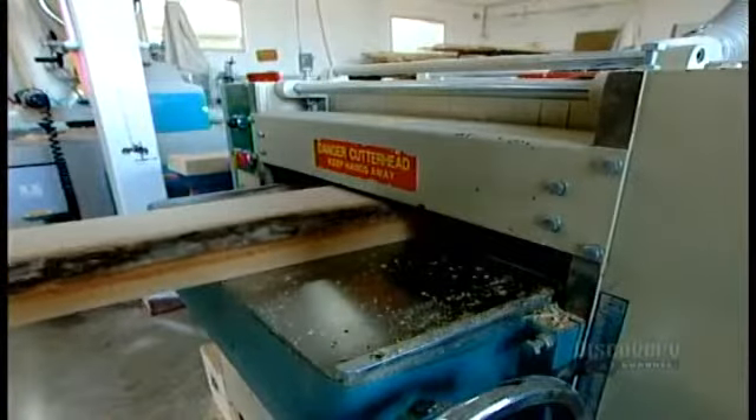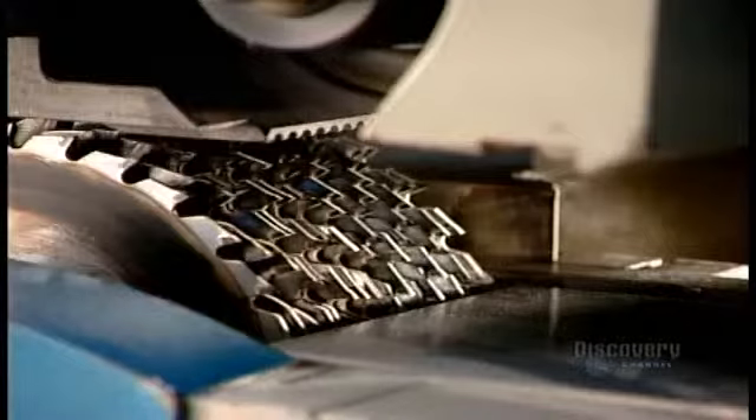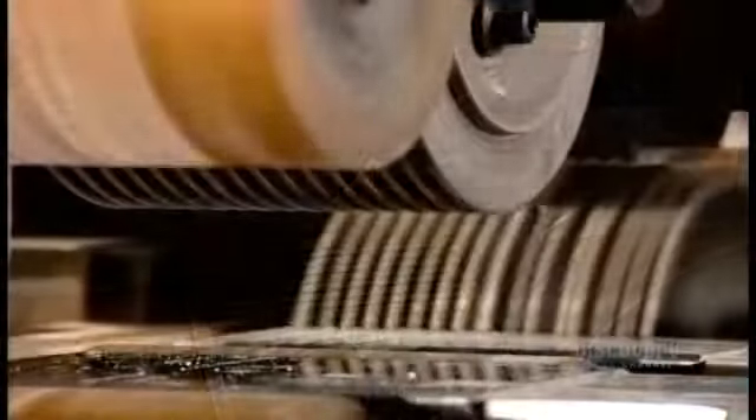First, they feed the rough wood through a planer. They cut it down to 5.3 centimeters, the width of the slats. Then, following a laser guideline, they trim off any excess and square the piece using a straight-line rip saw. Now the piece goes through a machine specially designed to cut thin slats of wood. Its sharp steel blades slice right through, creating up to 15 slats, each 4 millimeters thick.